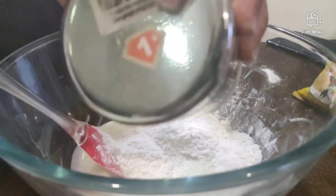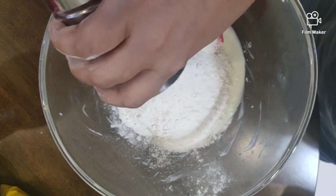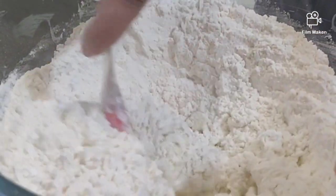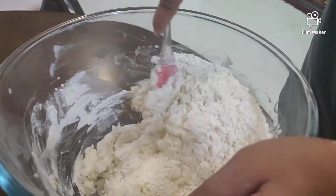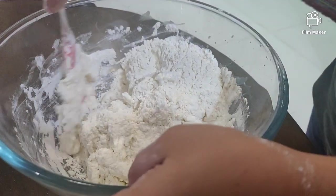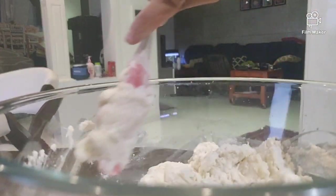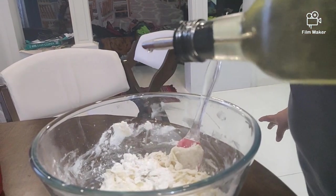Mix well till you get a frothy mixture. Add 2 cups of maida to this mixture and knead it into a smooth dough. Mix well to form a smooth dough. Add half teaspoon of oil and continue kneading to make a smooth dough.